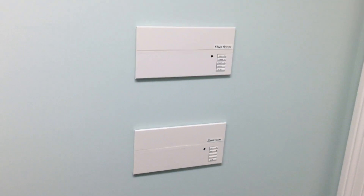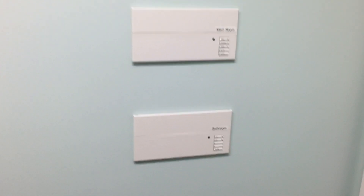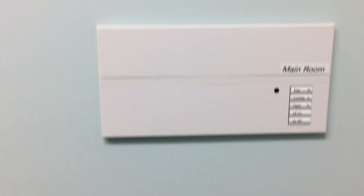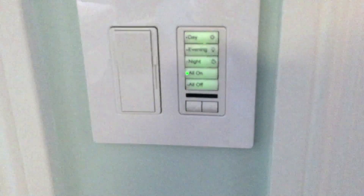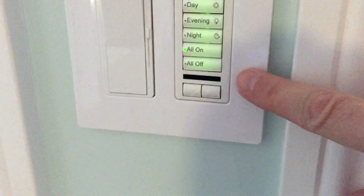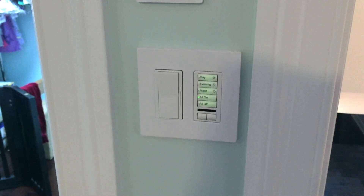Here we are in a closet adjacent to the bathroom — again, all new construction. In this closet there are two different Graphic Eye QS controllers: one for the bathroom with the keypad we just saw, and another for the main room. There's also a remotely located keypad at the entry. This main room controller has an infrared window that can be used with different remote controls to turn the lights on and off.